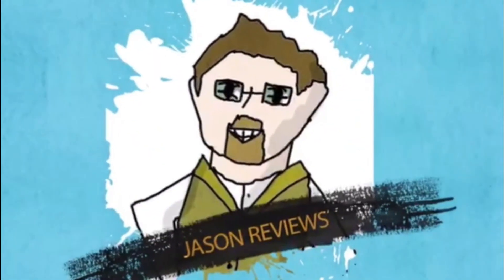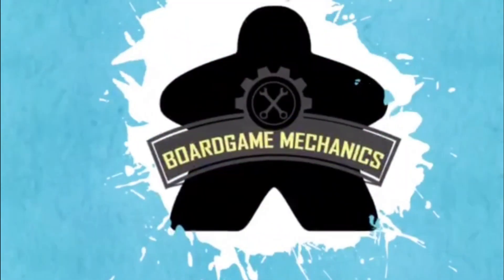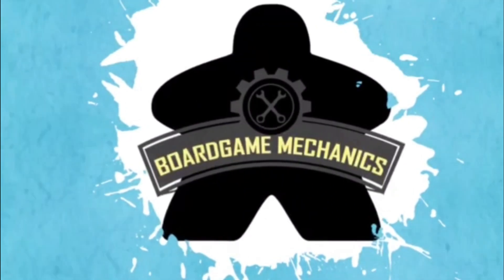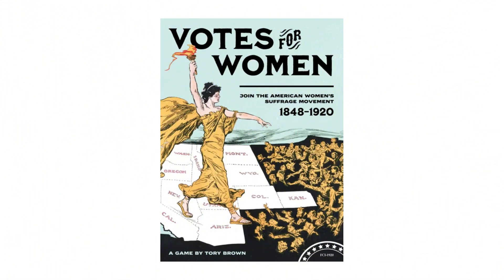Hey everybody, it's Jason with The Board Game Mechanics, and today we're going to take a look at a game called Votes for Women. Votes for Women is a game published by Fort Circle Games, designed by Torrey Brown. It plays one to four players, and I can't find the time on the lid.